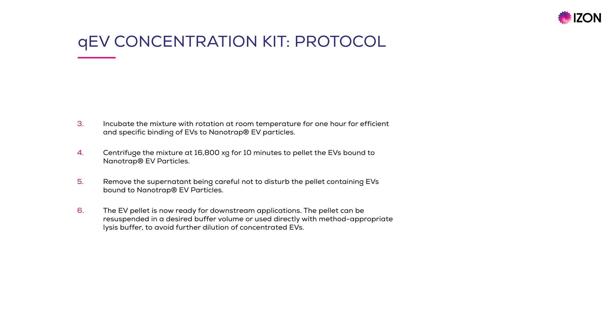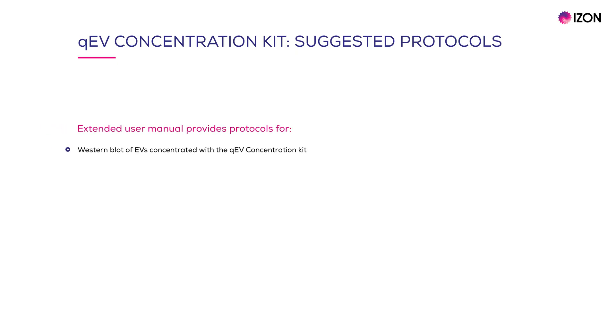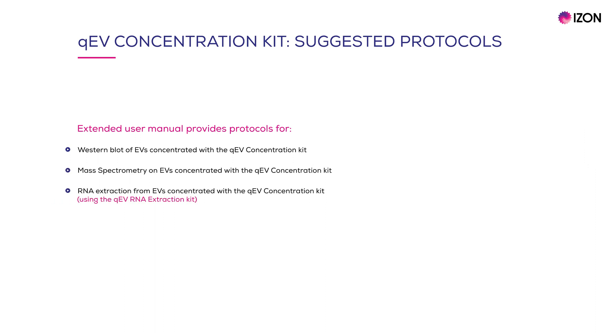The pellet can be resuspended in a desired buffer volume or used directly with a method-appropriate lysis buffer to avoid further dilution of concentrated EVs. Overall, the QEV Concentration Kit provides a way to concentrate EVs following QEV isolation to enable downstream analysis. Example protocols for suitable downstream assays are provided in the user manual, including suggested protocols for western blot and mass spec, and for RNA extraction using the QEV RNA Extraction Kit, a highly sensitive kit free from phenol and chloroform. For resources regarding the QEV Concentration Kit and other related products, be sure to visit izon.com.